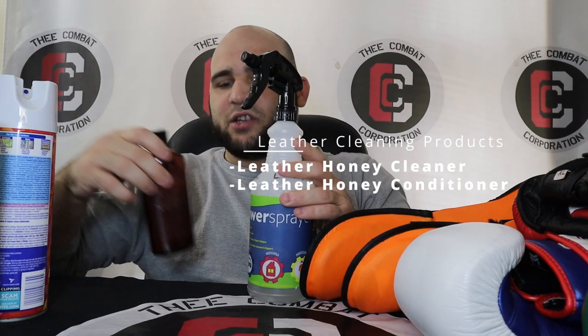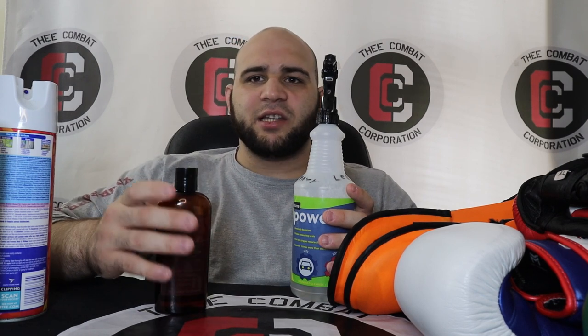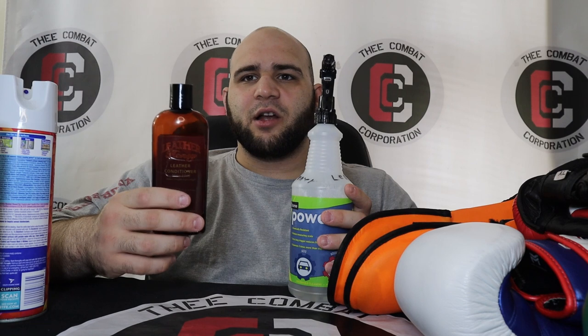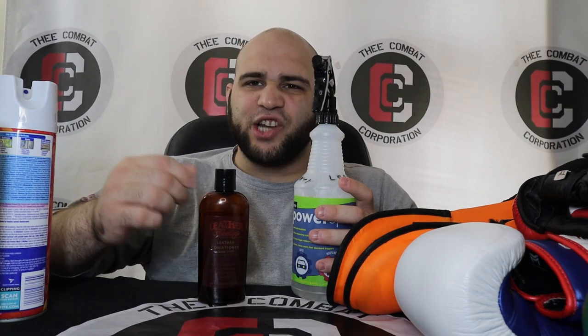For leather products I use Leather Honey, which you can buy on Box Up Nation. I used to use Armor All or Meguiar's, but my friend who's a car detailer said don't use Armor All — it might smell good and make your stuff soft for a day or two but it's just a surface coating, it doesn't sink into the material. You want something like a boot conditioner that really gets in there. The Leather Honey cleaner gets all the dirt out while the conditioner makes the leather brand new again — it's basically like putting lotion on your skin.